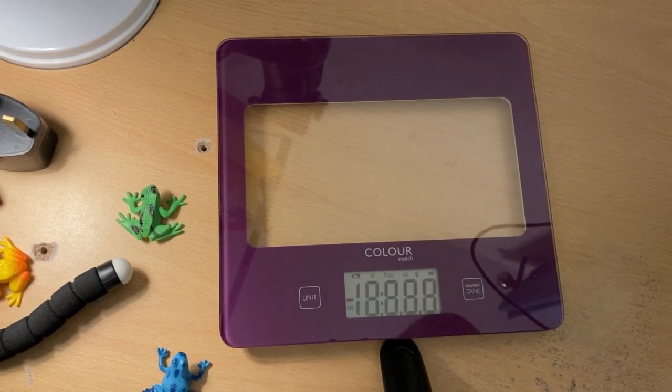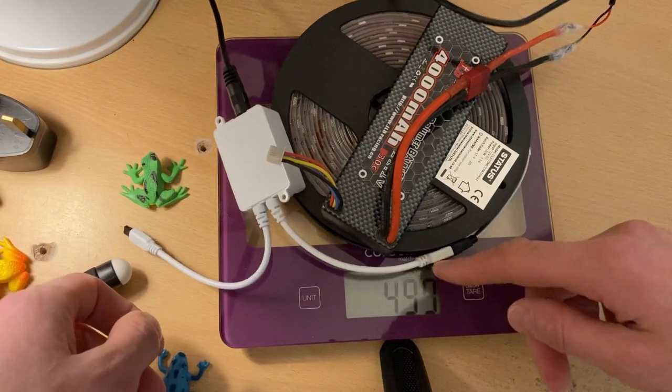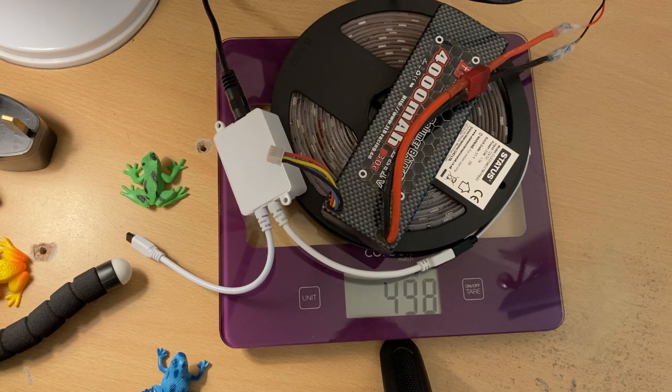I just realized one more thing: I need to weigh the whole thing. Hopefully it is not more than 400 grams because the drone can easily carry 400 grams no problem, but if it's more it starts struggling. So let me put the whole thing on the scale — here we go. Oh my goodness, it is 500 grams! Wow, okay. I think the drone might be struggling. The main weight is the battery — the battery is really heavy.